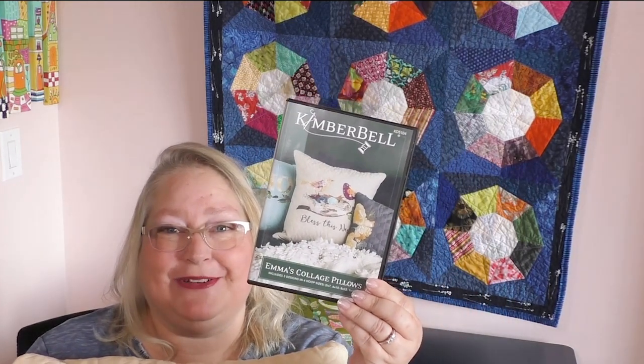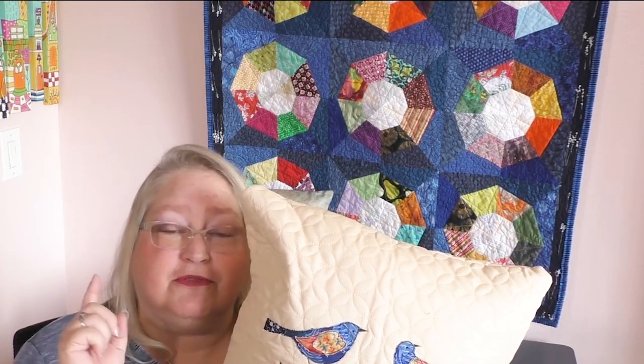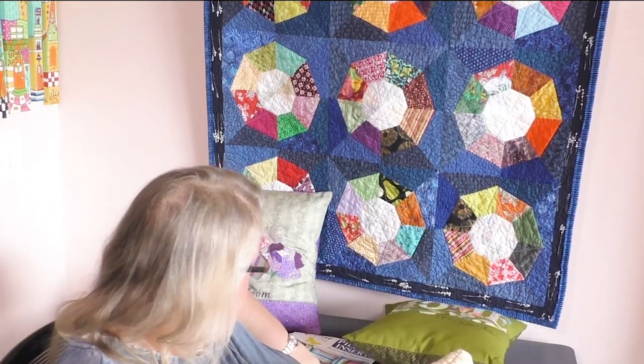Here's what you're going to want to do. Go to moresew.com and pick up the Kimberbell Emma's Collage Pillows software for your embroidery machine. Just so you know, the sizes — you need to make sure your embroidery machine has a hoop size of at least 5x7, 6x10, 8x12, or 9x14. Those are the sizes of the actual embroidery hoops you need. We also have the Kimberbell pillow blanks in multiple colors, each with a different pattern, and the Basel pillow inserts. Go to moresew.com or click on the link in the description to get your items.